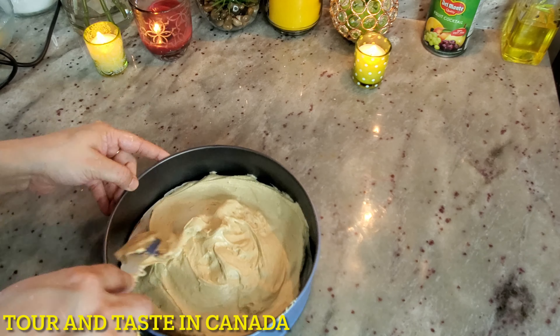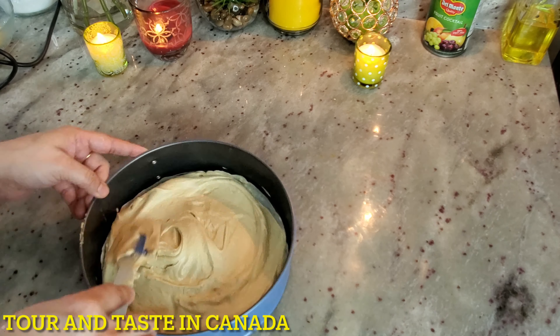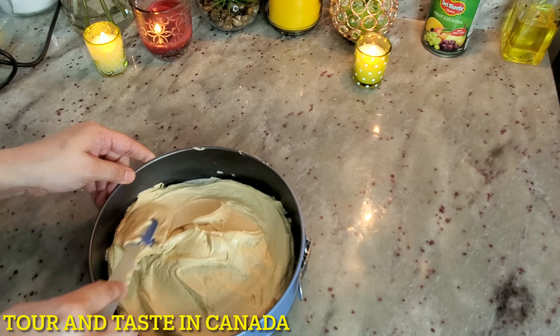Now we are going to pour the batter into our baking pan. Spread it to the top of the pan, then tap it down so the surface is flat. Give the pan a tap on the counter as well.